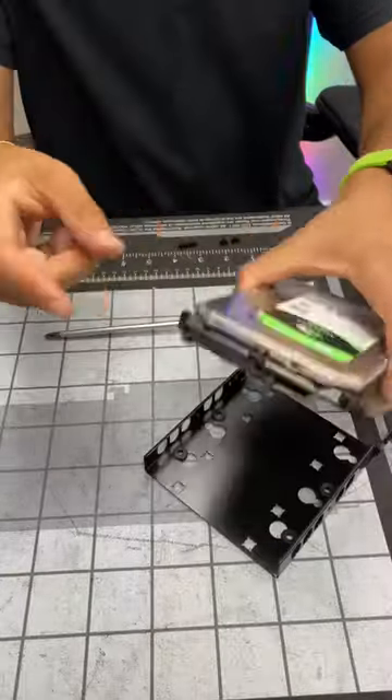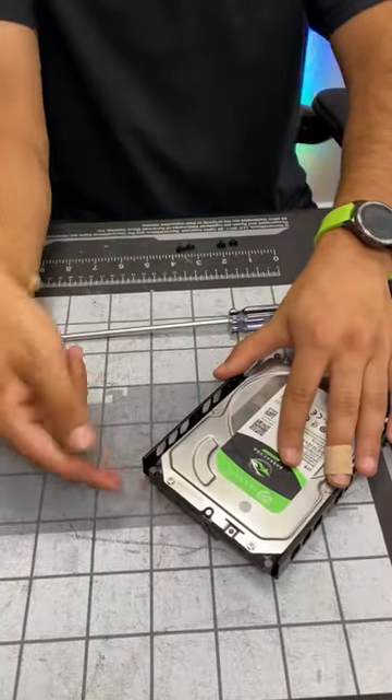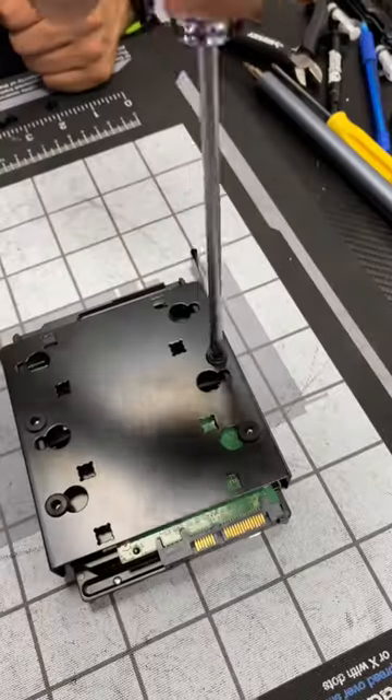How to install a hard drive. Make sure your ports are facing the right way and put it in the cage. Line up the screw holes and screw in the four screws.